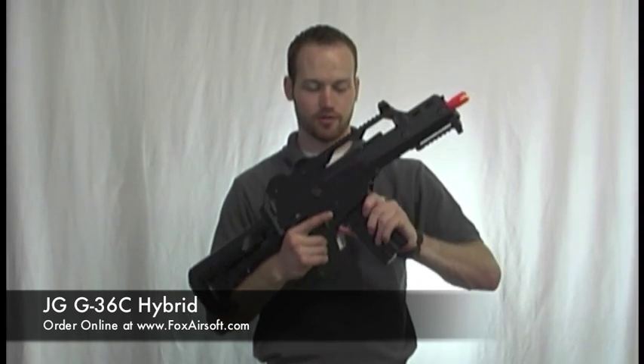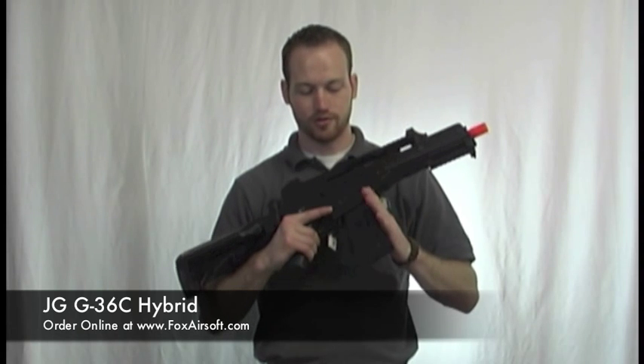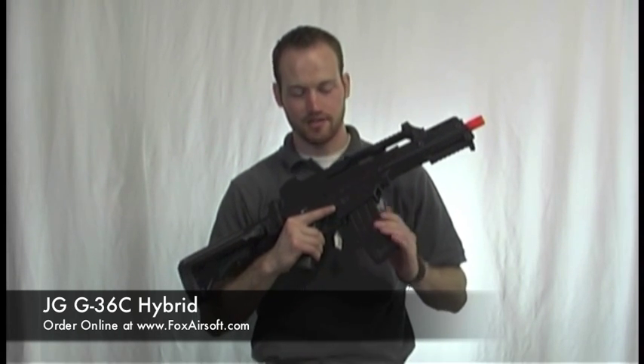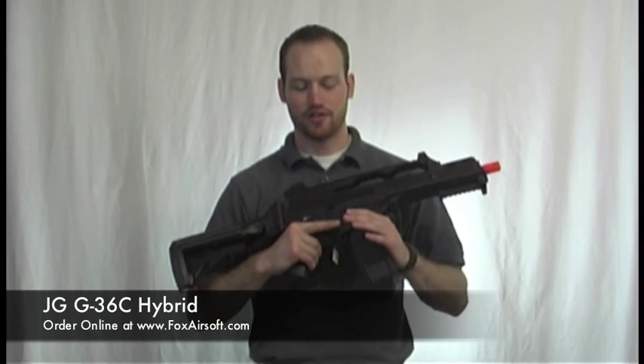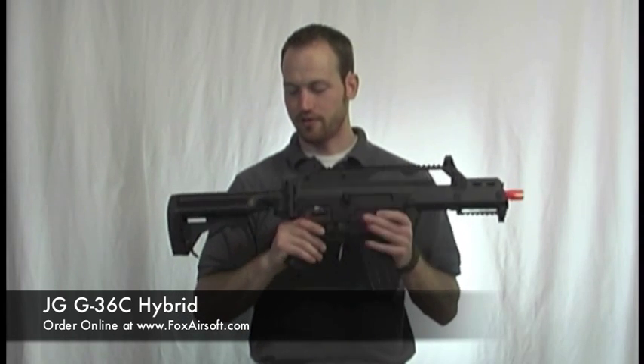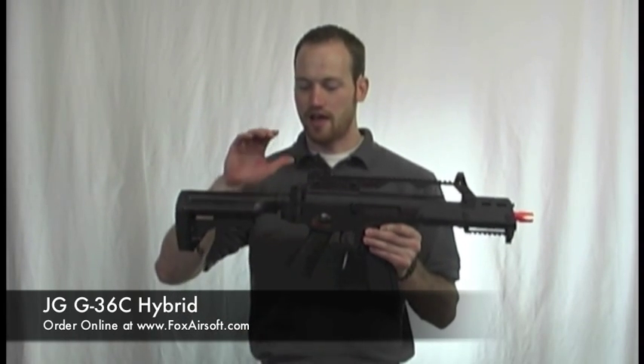This magwell conversion is pretty sweet — it allows you to use M4 or M16 style magazines instead of the bulkier G36 ones. You've got semi-auto and full-auto, just like on the real G36.